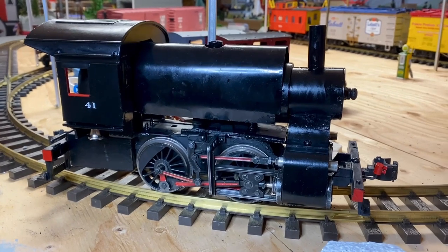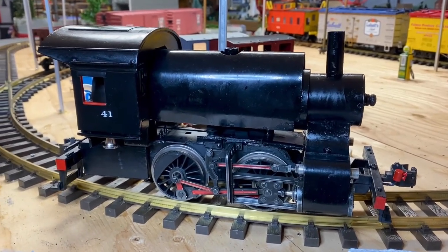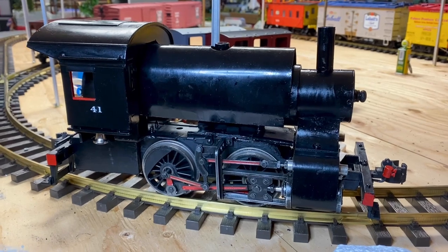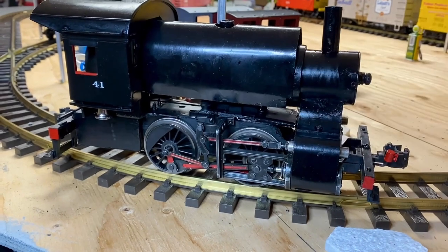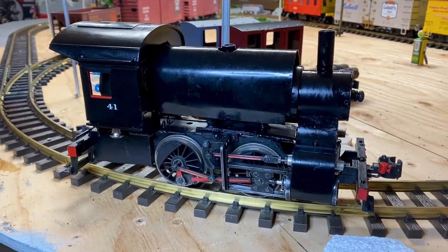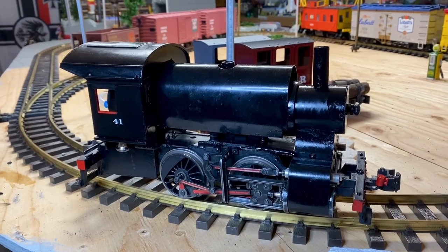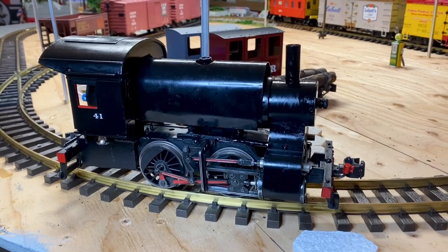After my last video where I showed this Aristocraft 0-4-0 modified from a tender engine, for the first time ever I had a major fire. The chassis is plastic, these pieces came out the sides, and the steps and the companion ways were plastic. Yesterday I tried a new butane — a high grade stuff for lighters, really high grade — and it was hot. The locomotive set off and was going around on the outdoor track perfectly fine.